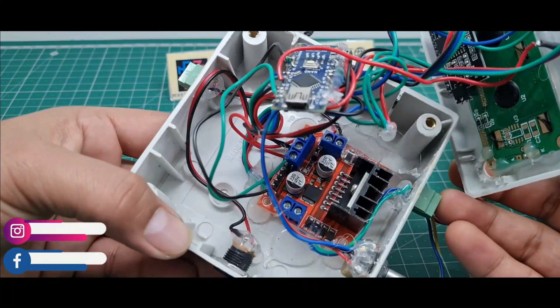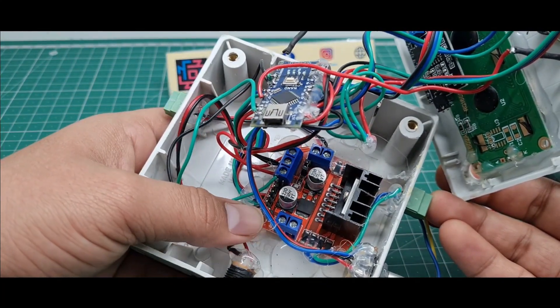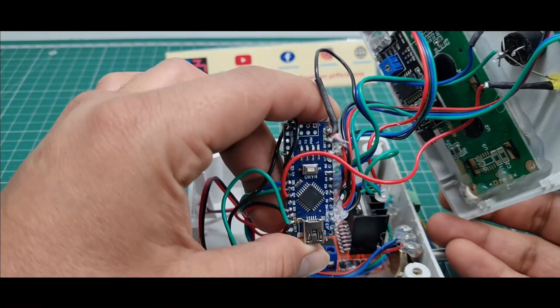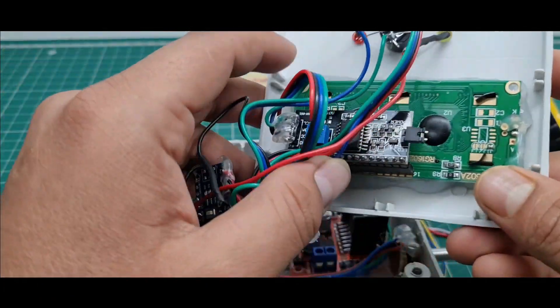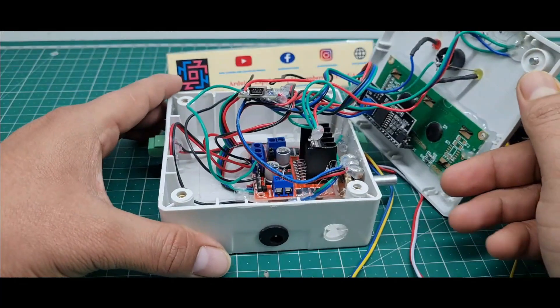Inside the hardware I use the L293D T8 motor driver IC, an Arduino Nano microcontroller, and a 16x2 LCD display with I2C module. This is the complete hardware of this project.